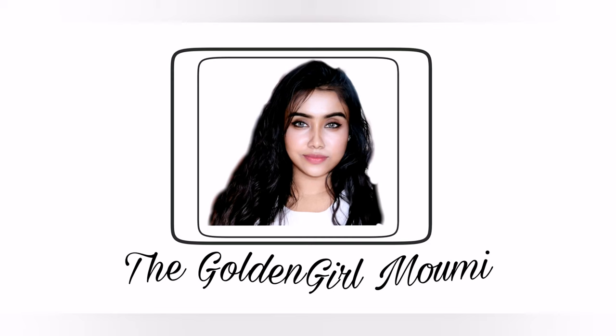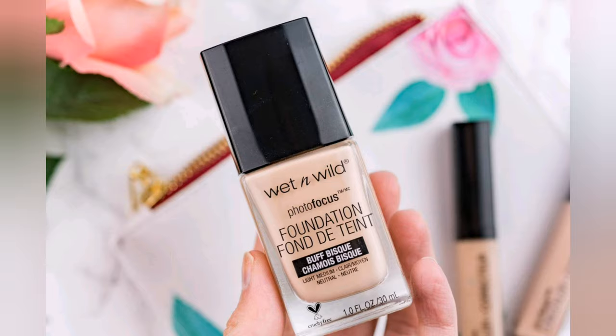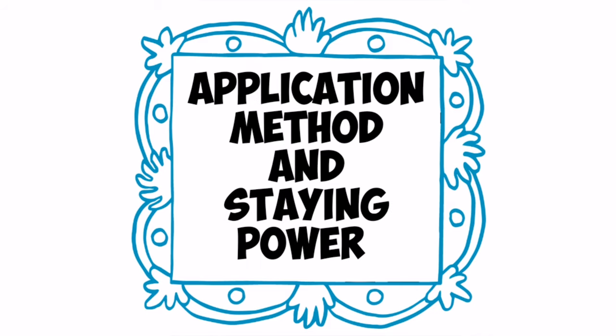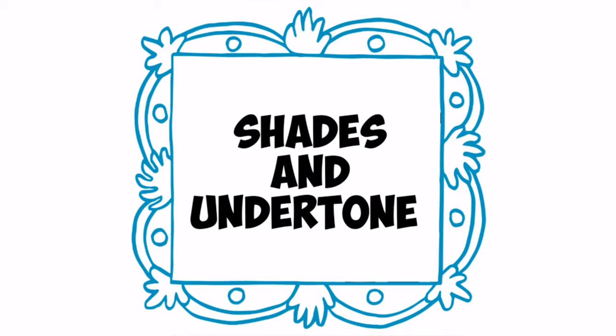Hello everyone, welcome to my channel. If you are new here, this is Mommy. Today's video is about the most popular Wet and Wild Photo Focus Foundation. This is a requested video. In this video I'm going to discuss its price and packaging, texture and skin type that suits best with it, its application method, staying power, and whether it oxidizes or not — and the most important part, its shades.